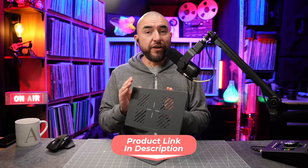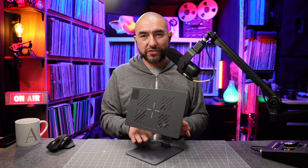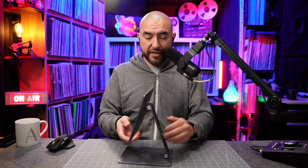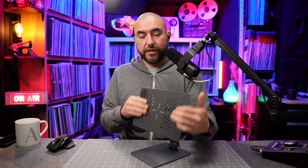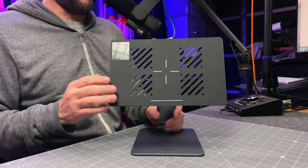This stand is built very well. It's made of aluminum and as you can see it has that Apple Space Gray color. It looks real sleek and stylish and there's a lot to like about this stand. It works really well with the iPad and it magnetically attaches onto your iPad.